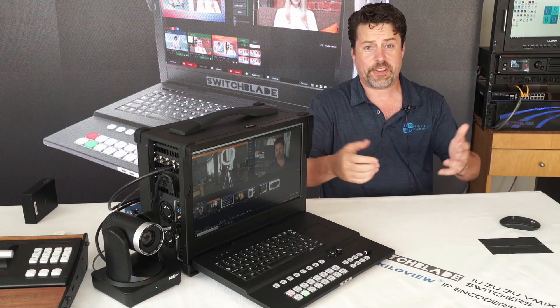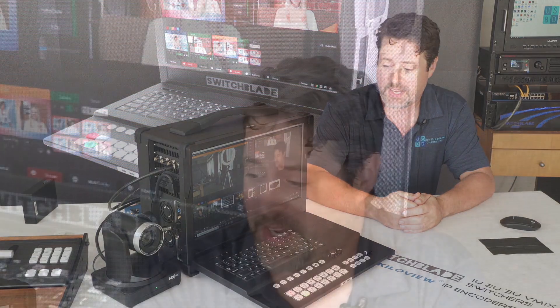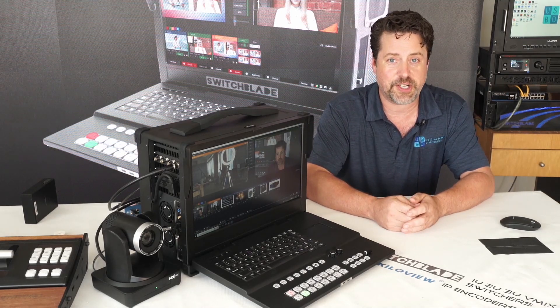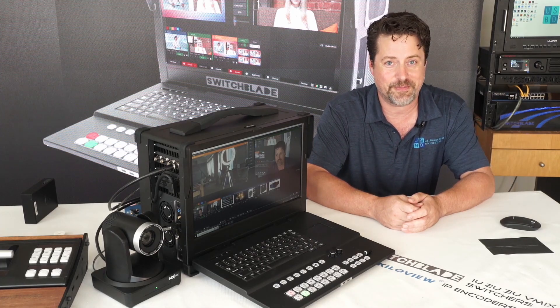That's all there is to the Zephyr. It is a live production platform for running your various software applications, in particular vMix because of the control surface. But you could also throw an editing platform on there and turn this into a mobile editing powerhouse. There are a lot of applications for running on the various Switchblade enclosures, so if you have any questions please feel free to reach out to us — we're more than happy to give you a customized solution for your live production needs. Thanks for watching.